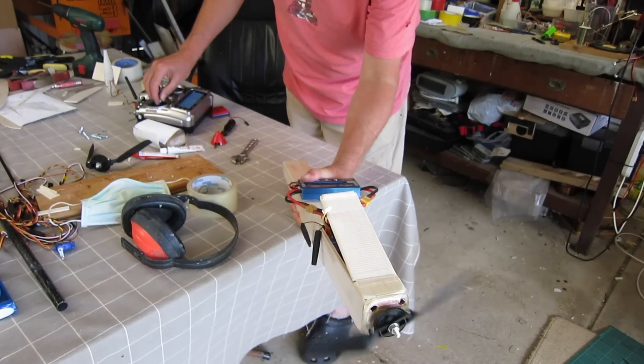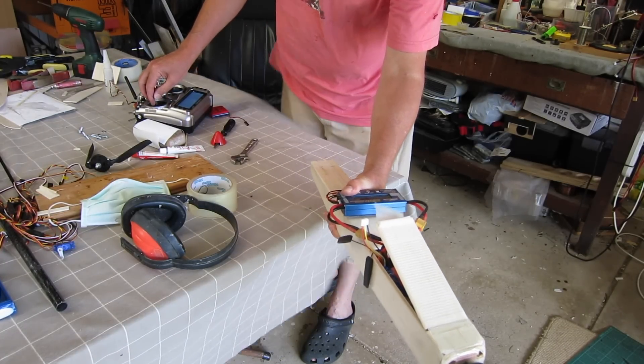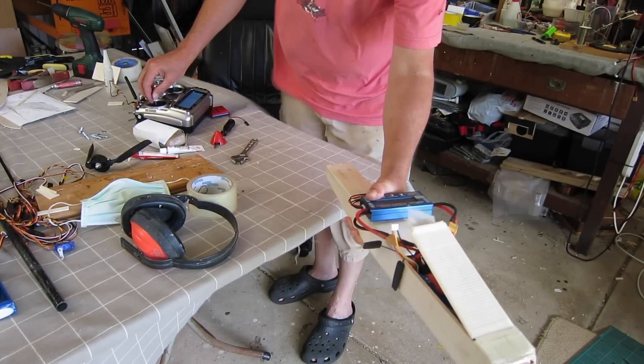Maximum current draw test - that was pulling more than 40 amps. So I have to limit the throttle on a curve. Don't need that much power anyway.